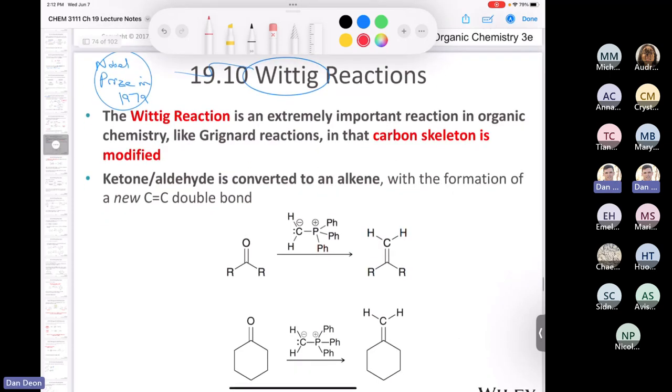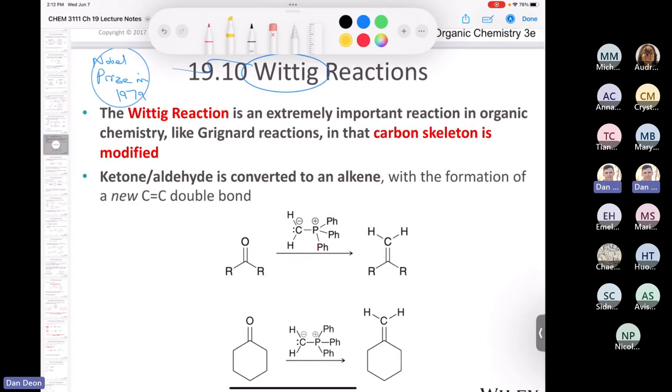That brings us to the next reaction — the second to last new reaction in this chapter. This is the Wittig reaction, discovered by German chemist Georg Wittig, who won the Nobel Prize for it in 1979. It's an important reaction in organic chemistry because you make carbon-carbon bonds — you can modify a carbon skeleton. One of the surefire ways to get a Nobel Prize in chemistry is to design a reaction where you make a carbon-carbon bond. Always makes you famous.